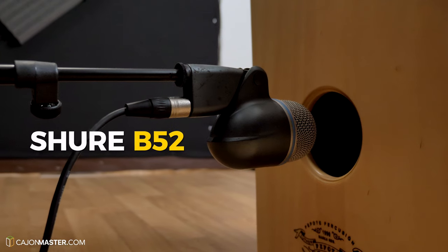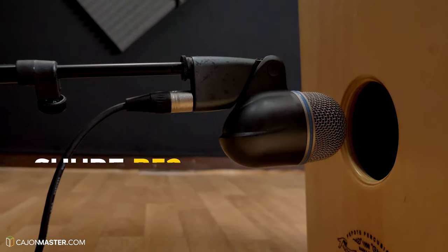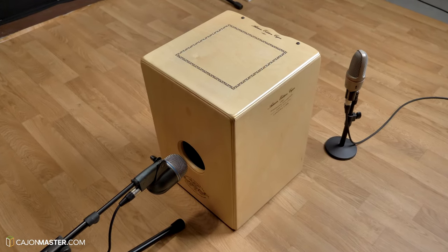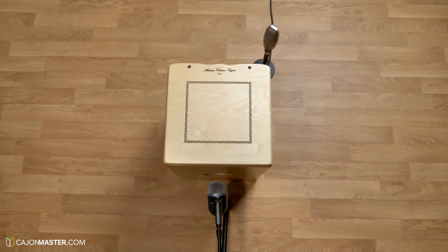The second setup is with two microphones: the AKG condenser mic in the front, and now I add a Dynamic Shure Beta 52 in the back of the Cajon. This microphone is a standard microphone for bass drum — for a drum kit bass drum. Because of that, the placement is in the back hole to get all that low end of the bass tone. It costs $189.